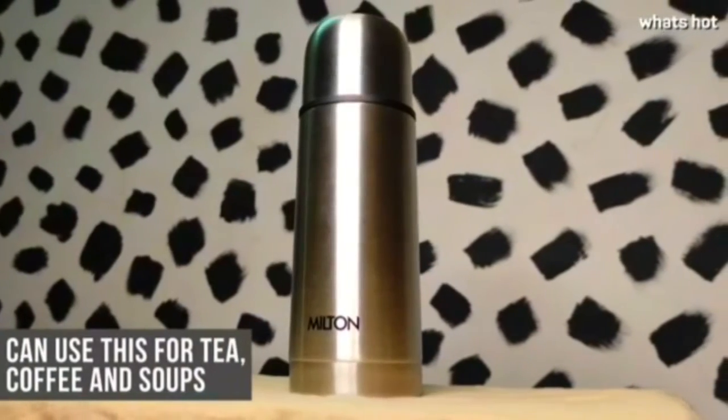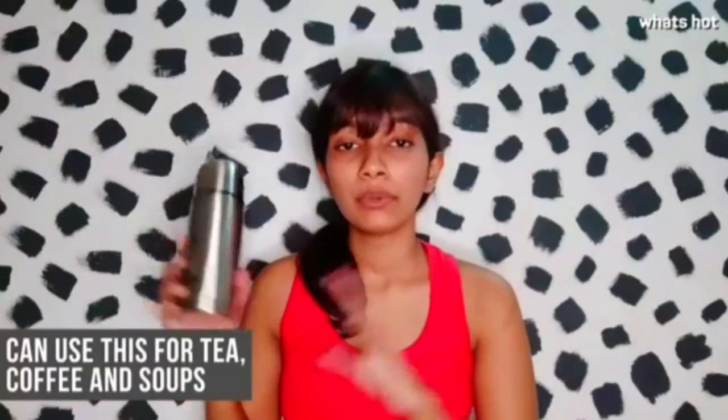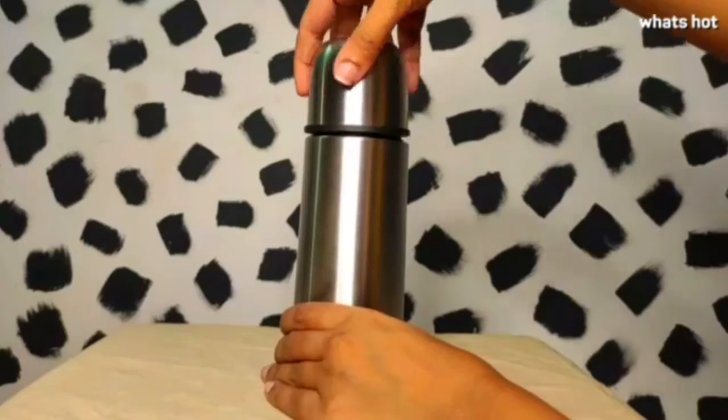You can use this flask to carry your tea, coffee, soups and juices and it's going to keep it at that temperature for the whole day. However, it's recommended that you don't use this for carbonated drinks as it can damage the coating itself.